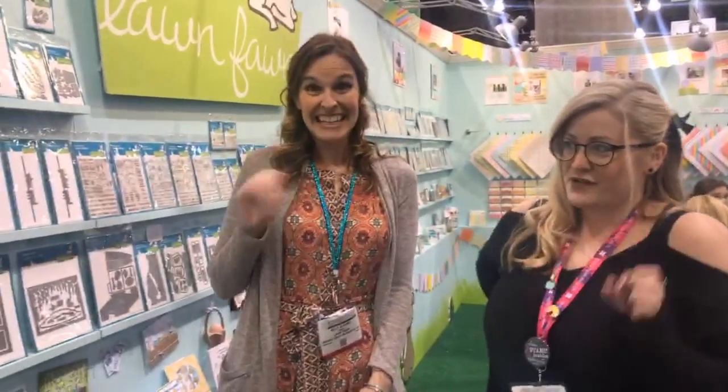Hi, I'm here with Kelly Marie, and she's going to run through some of these lovely new products. I would like it if you would drop a little comment below to let me know what you're particularly excited about and want to see in the show. Hi, I'm Kelly with Lawn Fawn, and I'm going to go ahead and show you guys all of the new products.